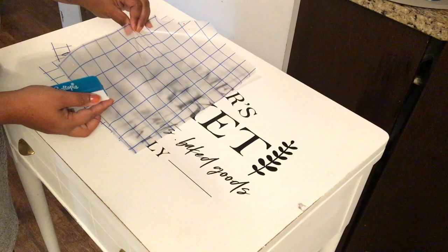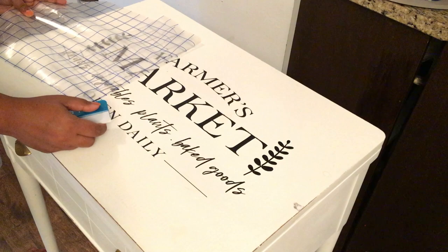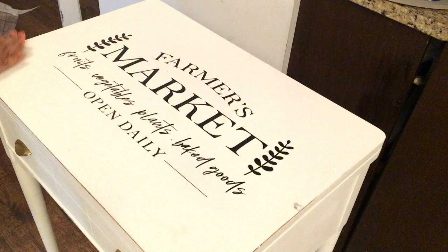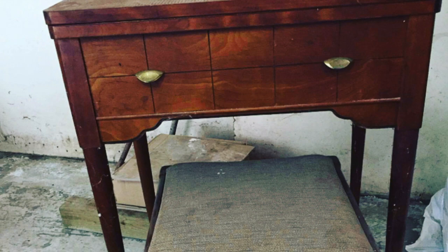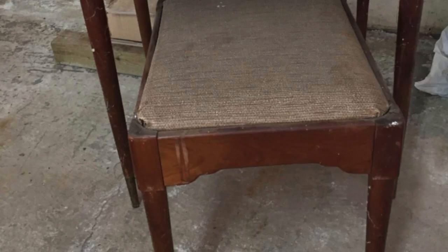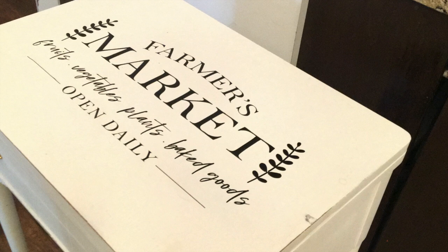I really enjoy giving new life to unwanted furniture — pieces that other people don't want anymore or think they need to throw away. This sewing machine is one of my favorites and it really ties in with the farmhouse look I wanted. Here's how it was before: old, dirty, and ready to be transformed — someone really wanted to throw it in the dump — and this is how it turned out.